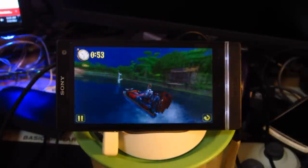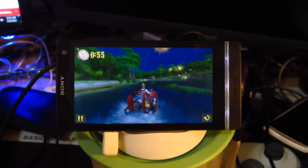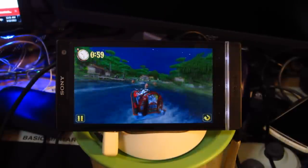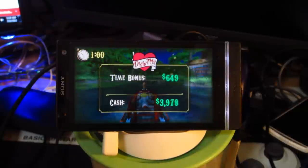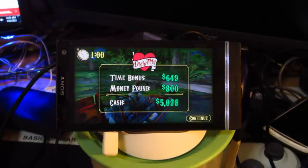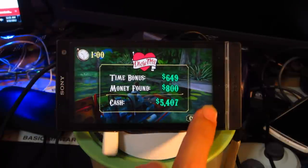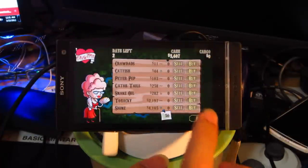A hundred bucks, cool. Interesting. Well, I guess that makes it for this game, so let's just continue on.